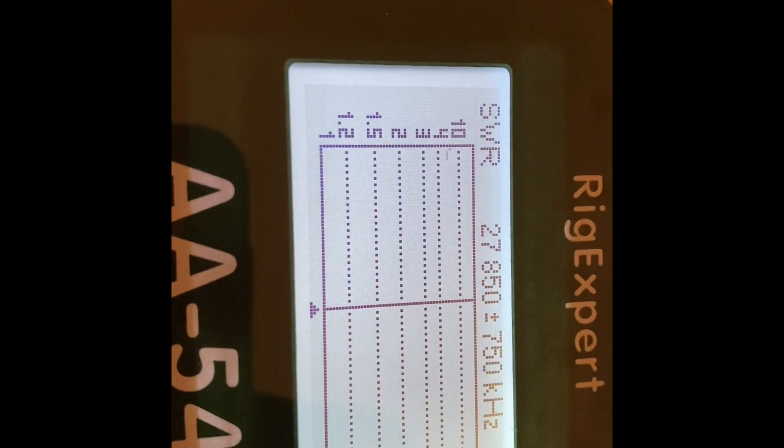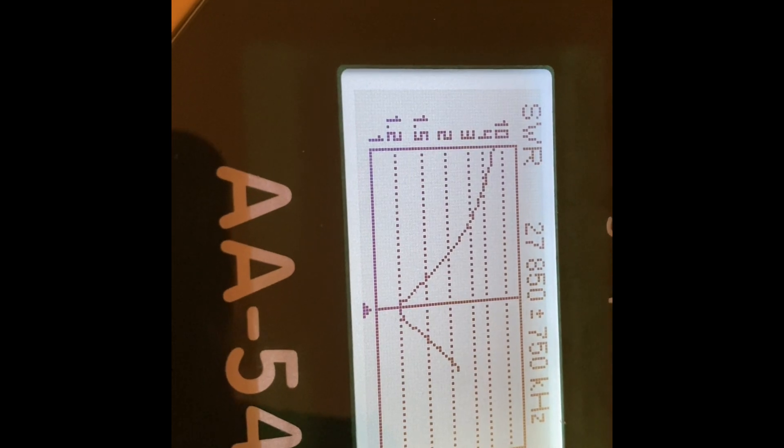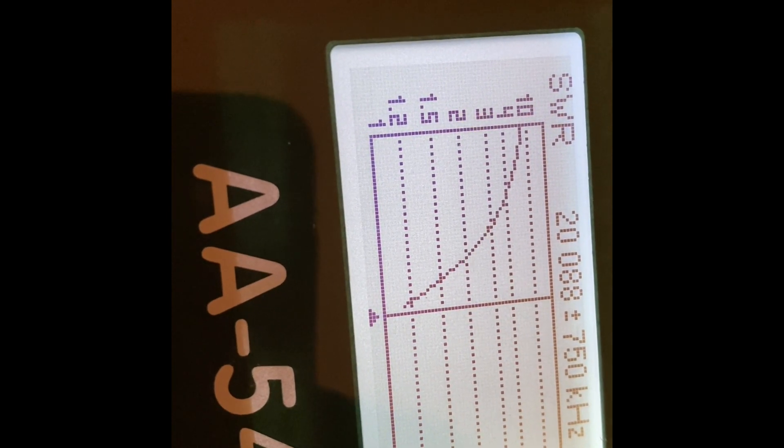It's important to try and get the trap's resonant dip either below or above the frequency range you're looking to operate. If the coax trap has a dip right in the band, it will increase your SWR bandwidth — which sounds good — but it will also increase the loss. I tested both traps. Looking at the 10 meter one, the dip was just below the 10 meter band. And exactly the same happened for 15 meters, which was quite pleasing.